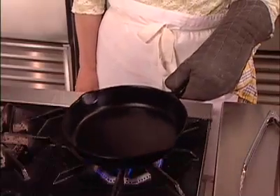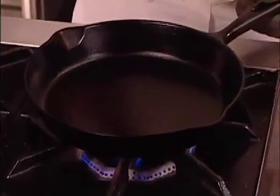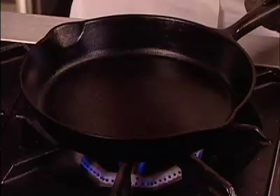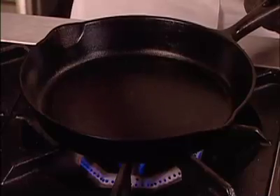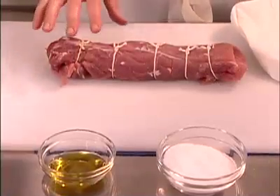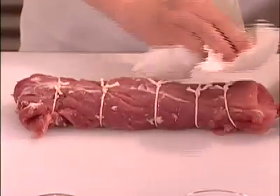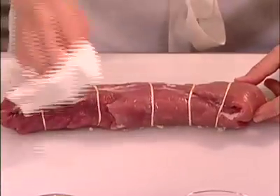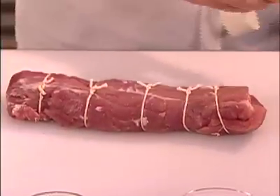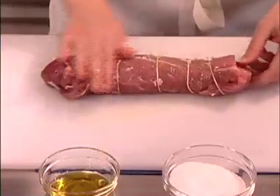Next, get your pan nice and hot. To sear meat properly, you need a pan that can get very hot. A cast iron pan is ideal — just put it on medium heat for about five minutes and it'll get very hot. Avoid a nonstick pan for searing. While the pan heats up, pat the tenderloin dry with a paper towel to remove all moisture, since moisture creates a barrier between the meat and the pan that prevents a good sear. Then apply a little olive oil, salt, and pepper, and it's ready to sear.